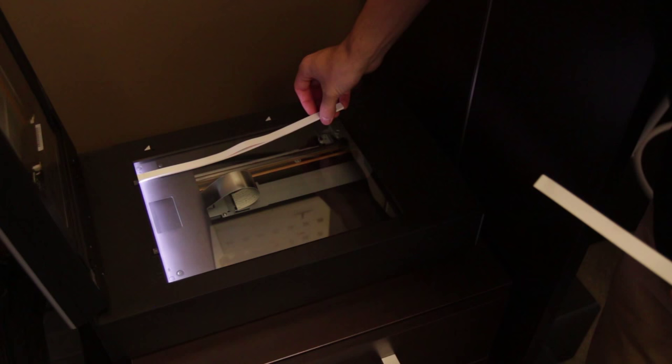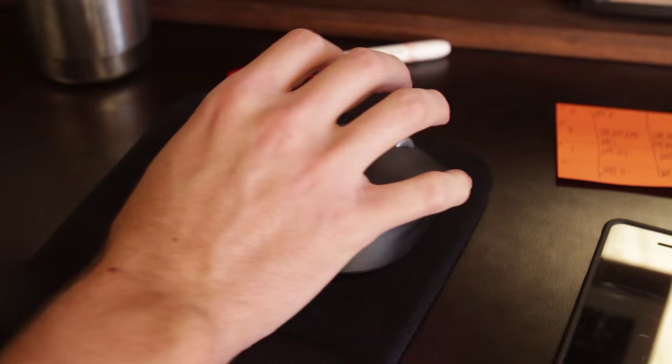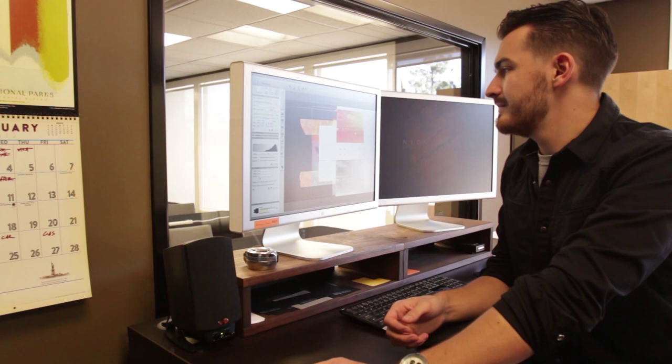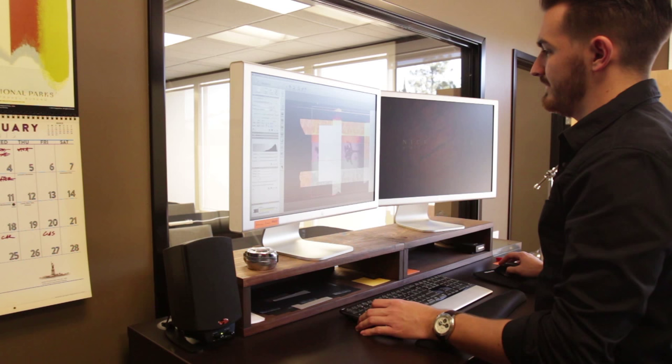I use Silverfast 8 with my Epson V750 to scan. I'm scanning this at 4800 pixels per inch, which is going to give me a huge file. Black and white, it's at 282 megabytes — so that's huge. It's a 16-bit scan. I'm scanning it so high-res even though I don't need all that right now, just in case I want to print bigger later on. No reason to scan it twice.